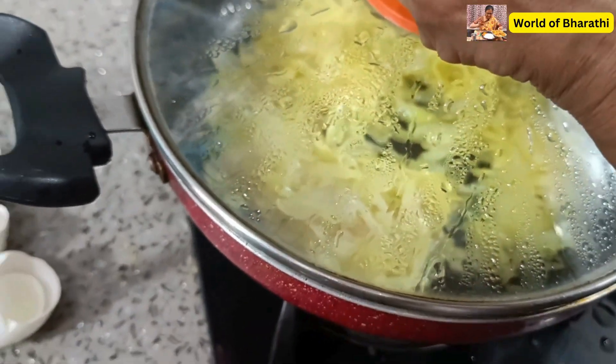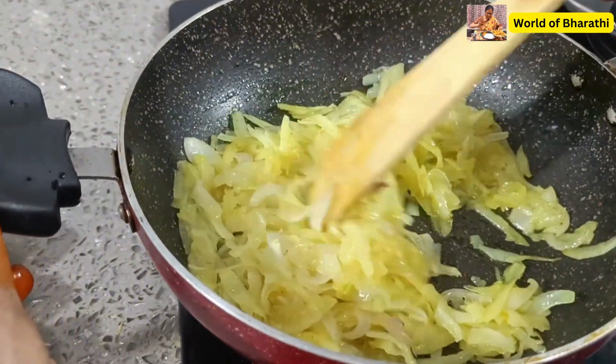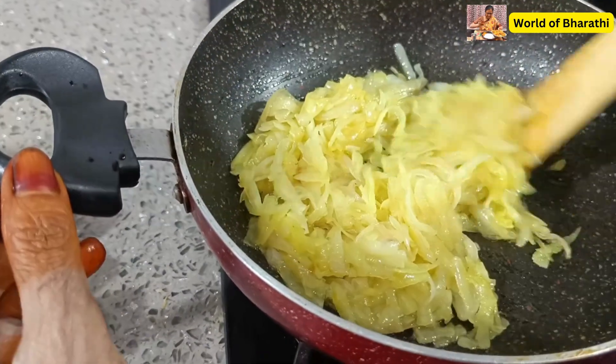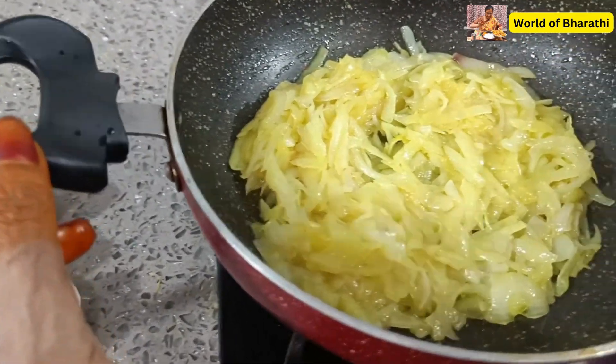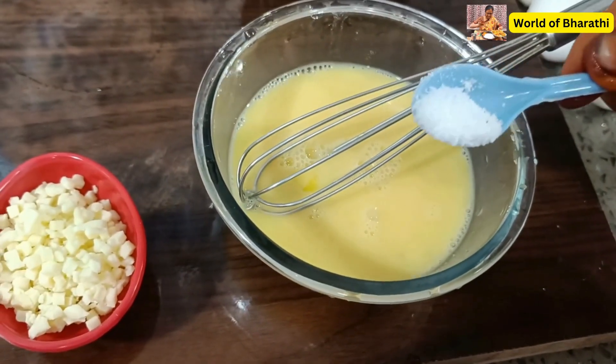Put a little bit of oil. It's soft. You can add a little bit of oil. A little bit of oil.